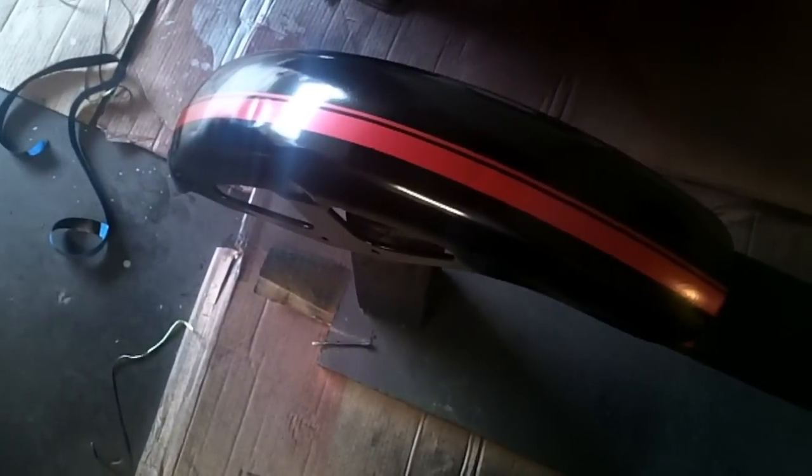The front fender and the cowl turned out really nice, really gorgeous. Now it's time to unsheathe the tank.